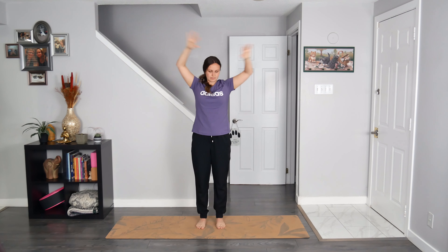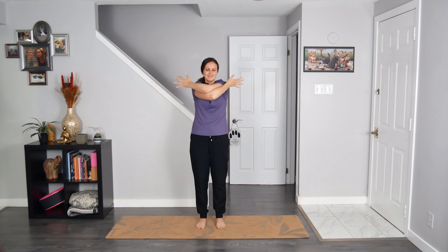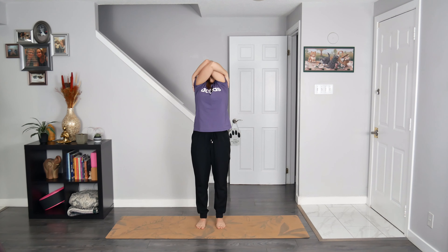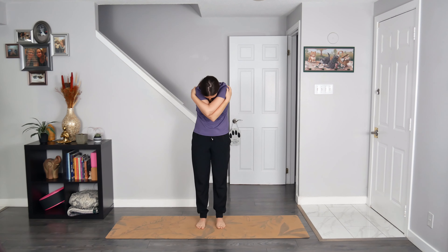Breathe in to unravel. Arms go from left to right once again. Breathe out to give yourself another loving hug, left arm over the right. Breathe in, elbows reach on up towards the sky, look up. Exhale to round through the back body. Breathe in to unravel.